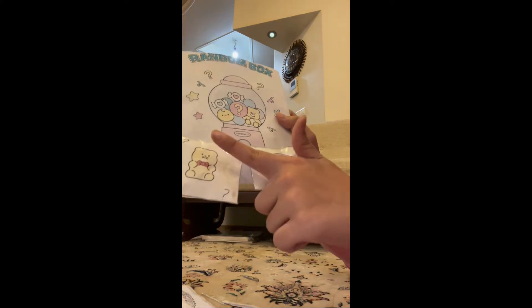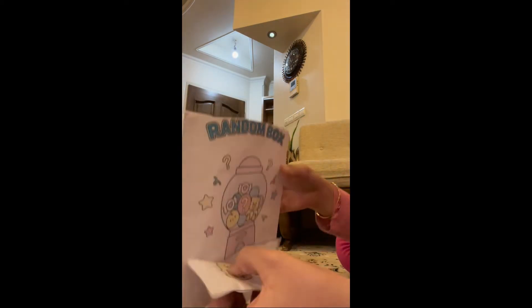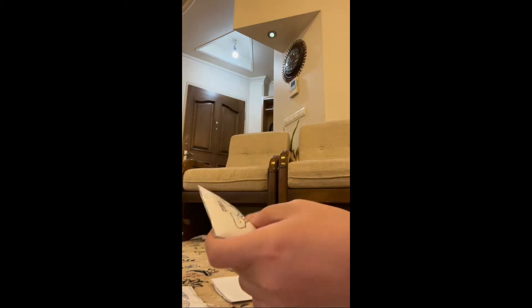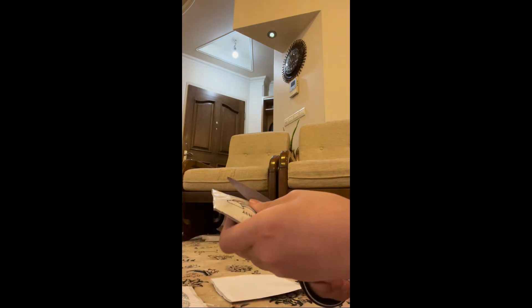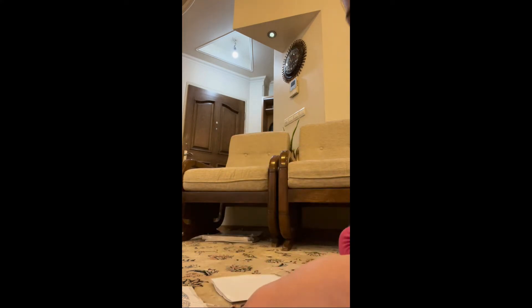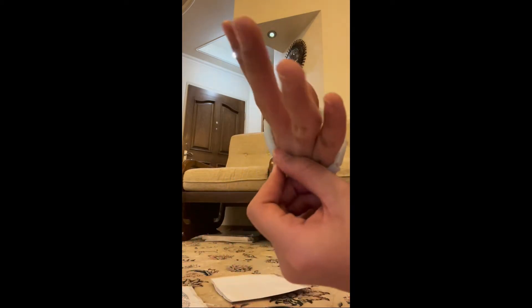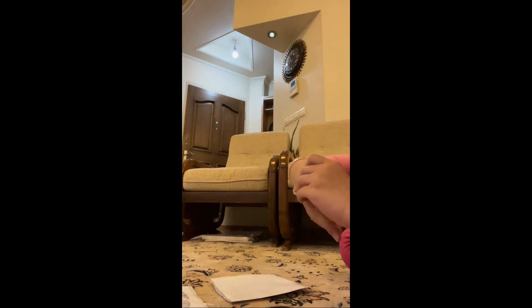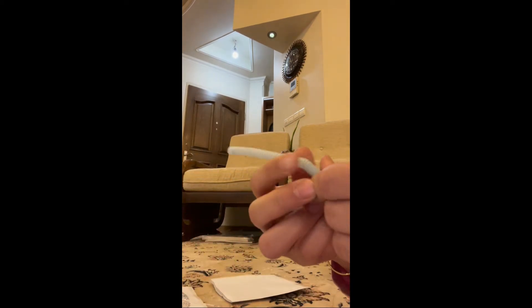Let's open these two mystery boxes — just gonna throw away all the stuff. It's really fun to do these things. We got a DIY bracelet made out of straw — fancy! And I think we have a pulp tube, and it just sounds so good.